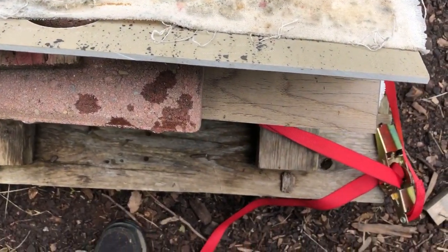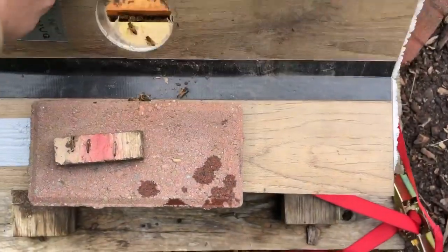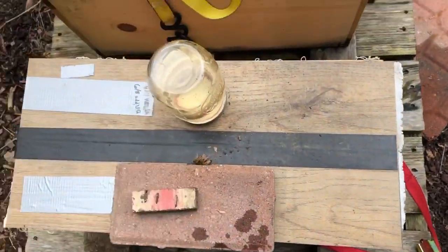There you have it — pretty awesome. Just eight days and she's laying already. We'll get the feeder back on them. Take care.